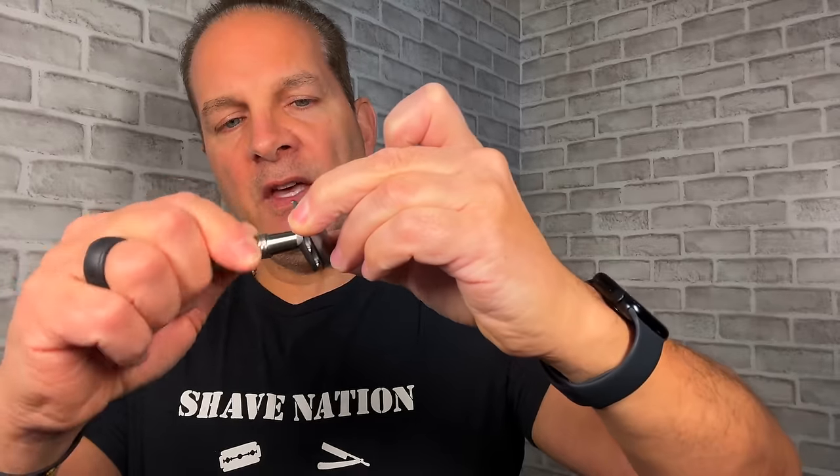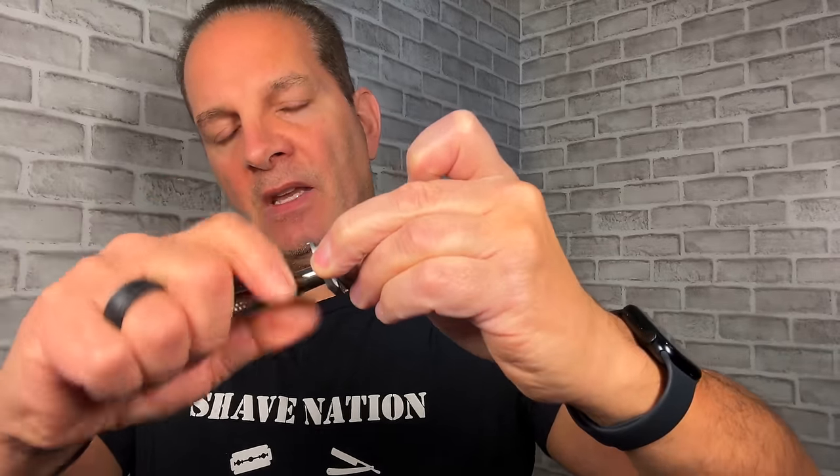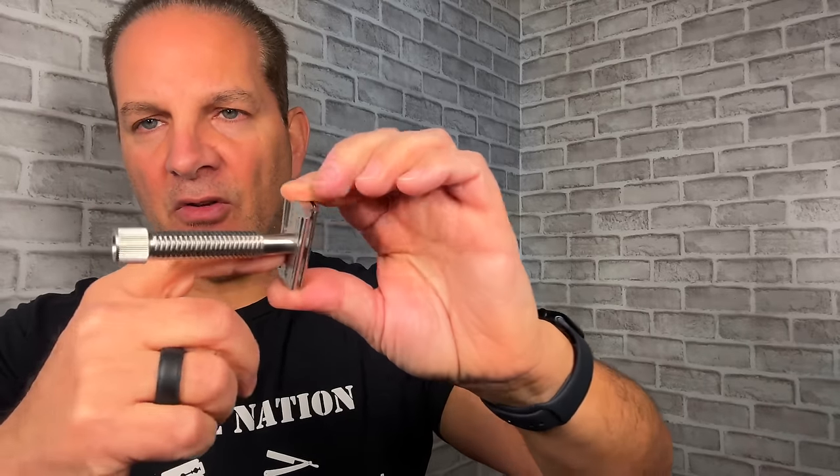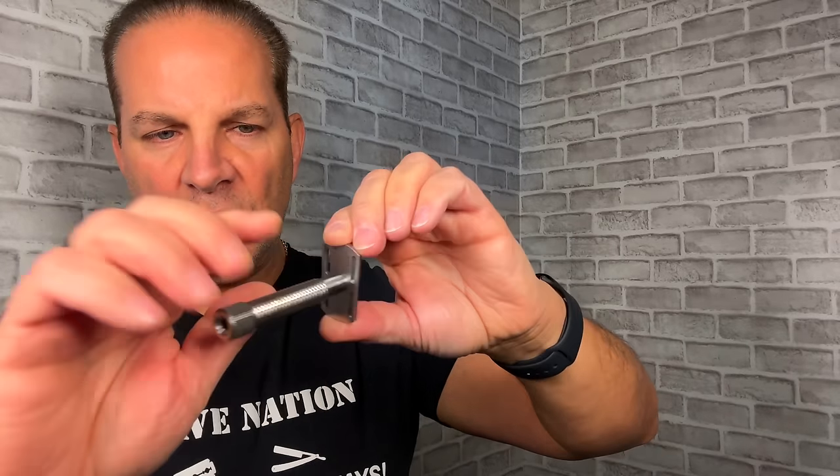Let's install this right over the threaded post — make sure it's completely seated over these two slats and the threaded post — then install your safety bar, then reinstall your handle and tighten it down completely. It does have a recess for the handle to screw into. That's the beauty of the slant bar razor right there — you can see the blade is skewed or twisted.